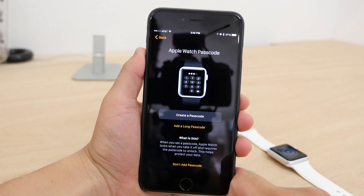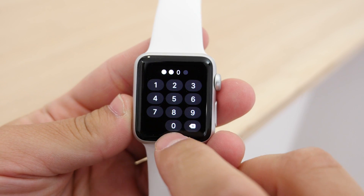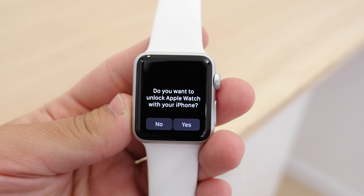Next, you will need to create a passcode for the watch, and it will also ask if you want to set it to automatically unlock with your phone. So unlocking your phone once will keep the watch unlocked until you take it off.